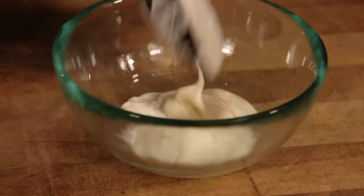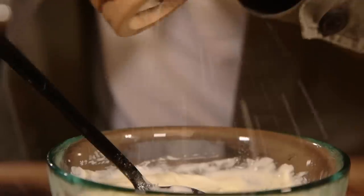Pour my crema — sour cream, double cream, and a lime — into a bowl and mix it up. And don't forget to season.